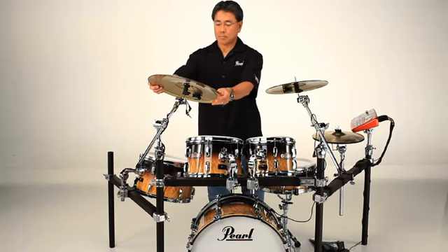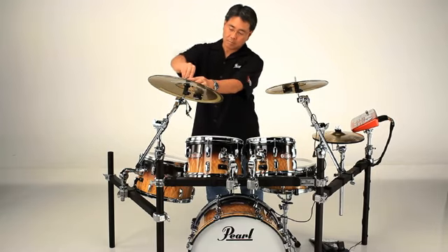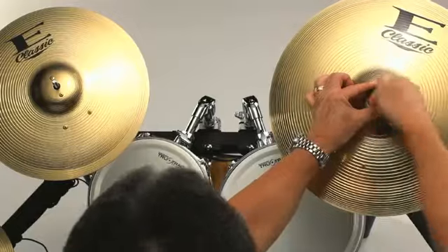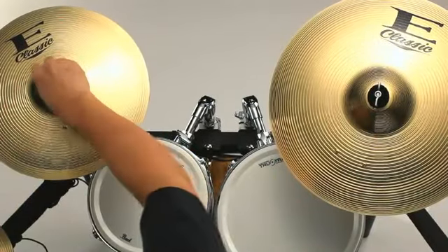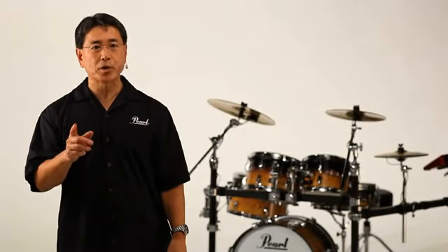Place the cymbals on the cymbal mounts and attach the felt washers and wing nuts. Make sure that the logos on the cymbals are facing away from you to get maximum response when you play them.